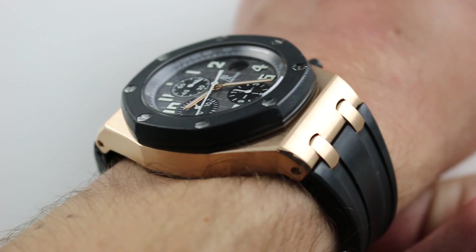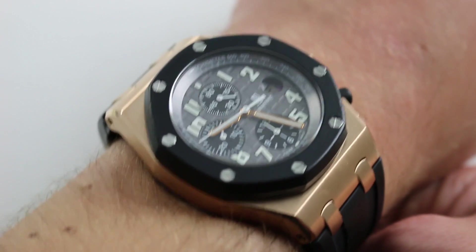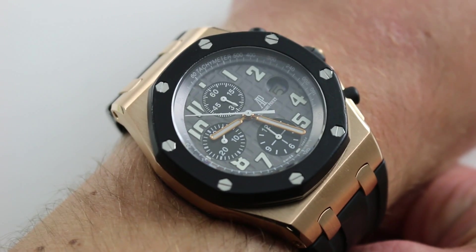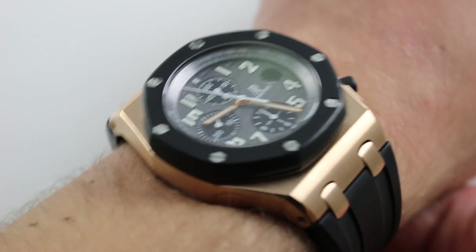The watch on my wrist is fairly burying my 16-centimeter circumference wrist. Although 42 millimeters in diameter, the watch wears considerably larger. 42 is the distance across the round of the case, not including the chronograph pushers, the crown, or the crown guards.